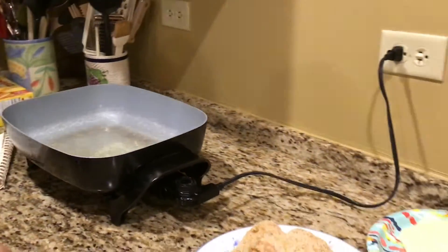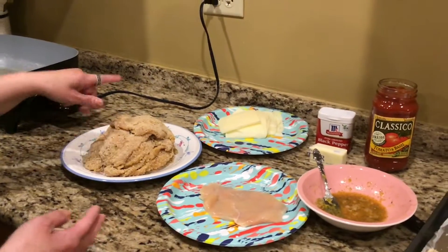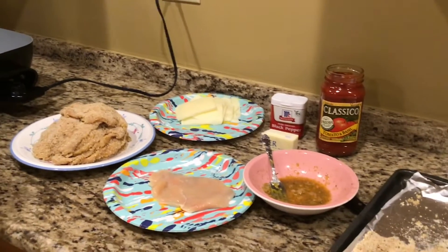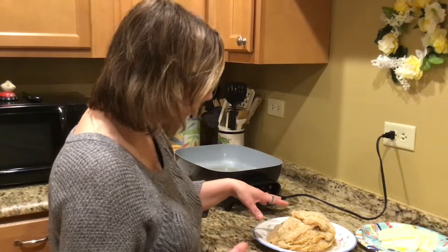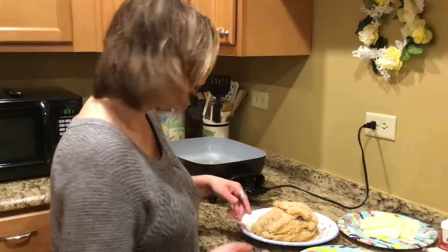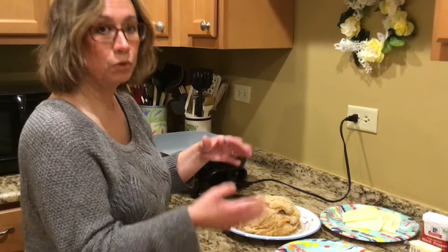Then you're going to want to sauté and get them nice and brown. You'll be flipping them when you put the chicken breasts in. Depending on how many pounds you're using, that determines how long to cook them. These are kind of thin, so I'll probably cook them 20 to 30 minutes. You're going to want to not only sauté them but cook them through.